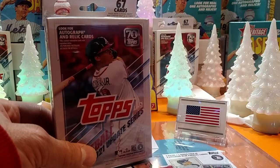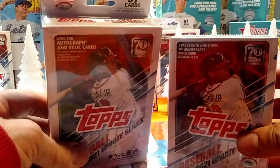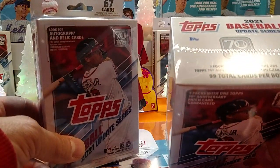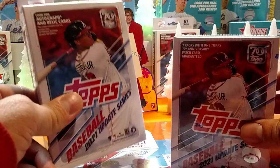Here's what I got to rip — one hanger, one blaster. I'm gonna save a couple packs out of this, so that's why we're ripping this also.